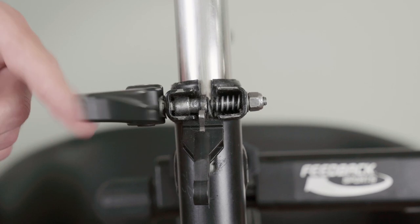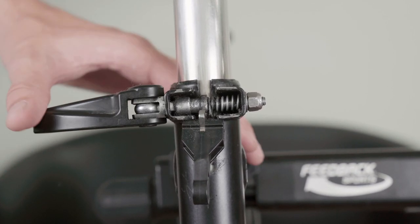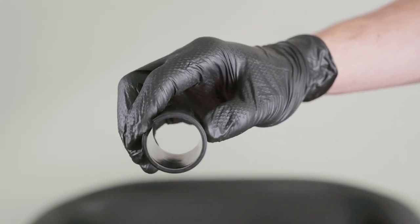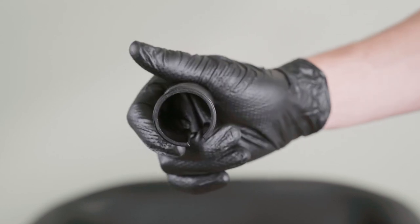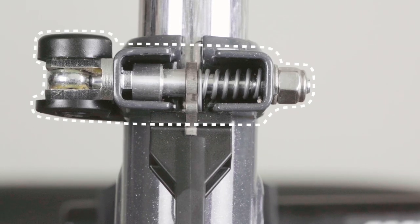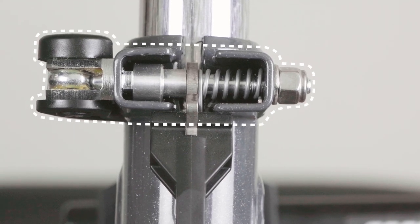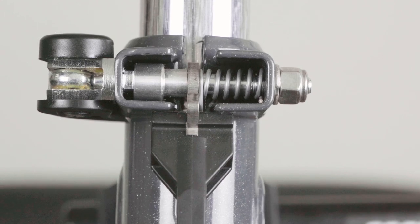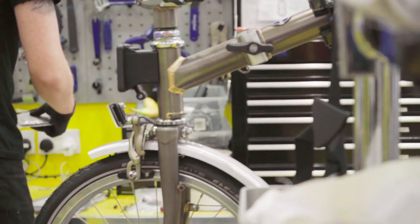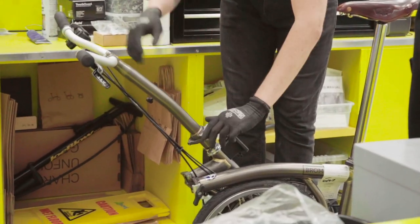If you have an older bike, a slipping seat post is most likely caused by a worn seat post sleeve. This component is designed to wear, to ensure the longevity of your main frame. The other cause on older bikes can be a worn out seat post quick release mechanism. The seat sleeve needs to be replaced by a trained Brompton mechanic, so you should contact your local dealer if this is required.